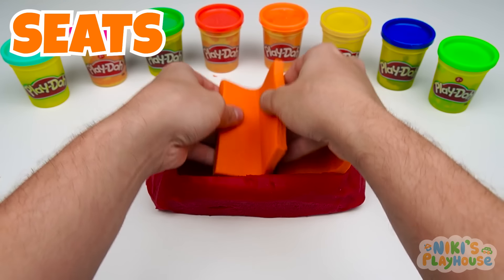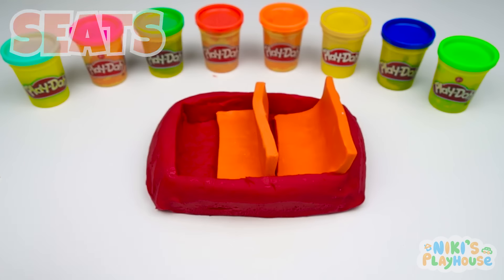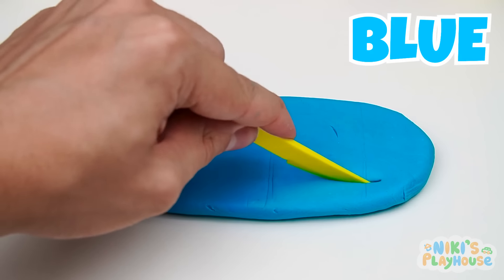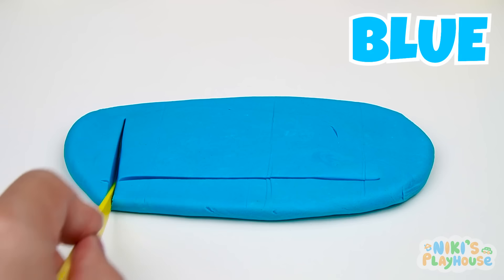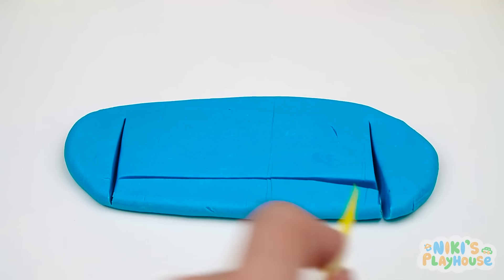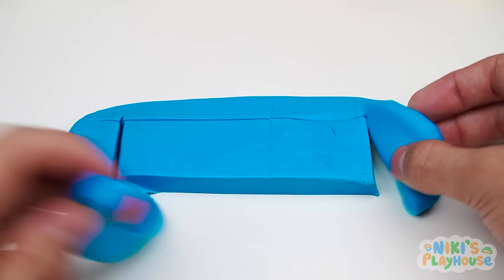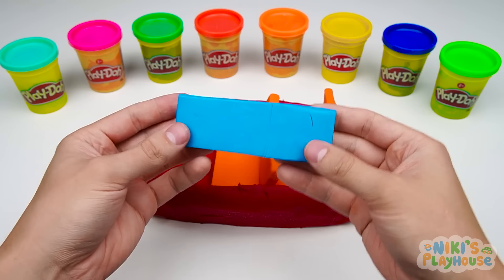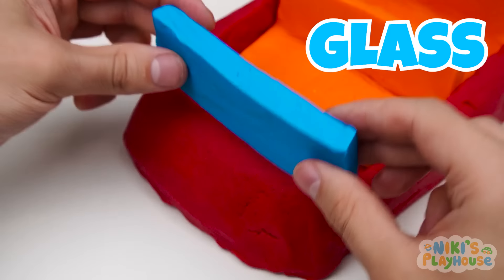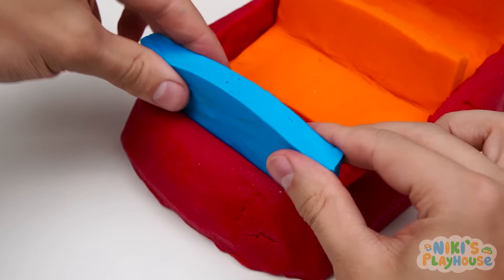There's space for all of Peppa's family. The next color is blue. Can you think of something that's blue? Yes! The sky! Good job! This will be the glass.